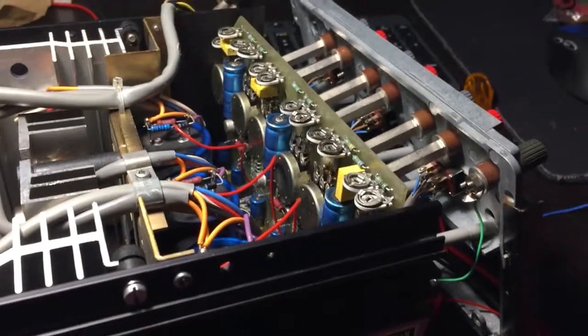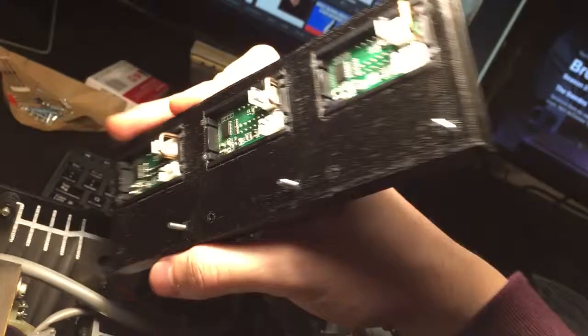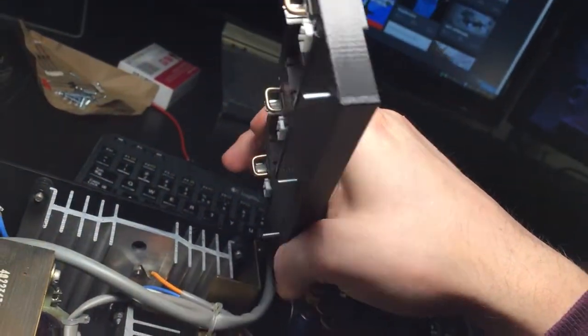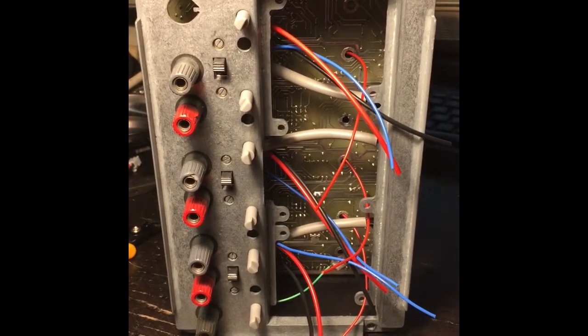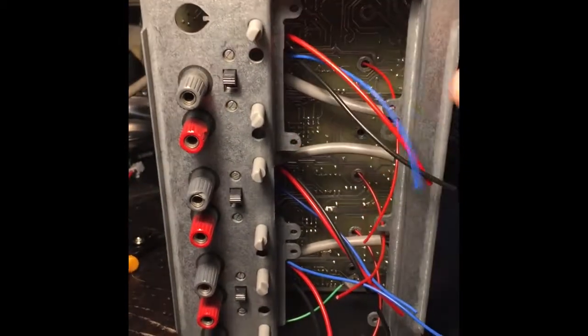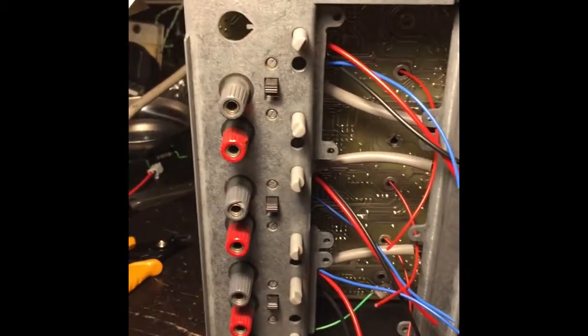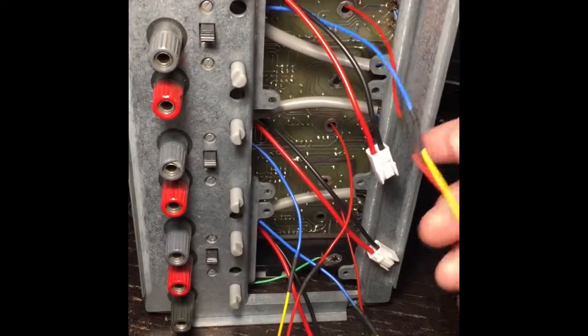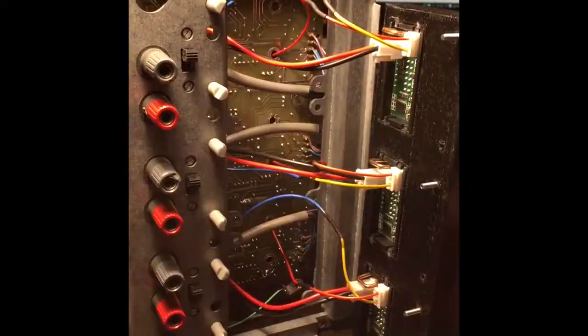Now I'm going to crimp the wires so the connectors can fit onto the back of these. I also got some nice long screws. Here are the wires that are coming out — we've got the current sense, voltage sense, and power, same for the other two. I've now completed the connections to the meters; there are the connectors, there are the meters — let's turn it on.